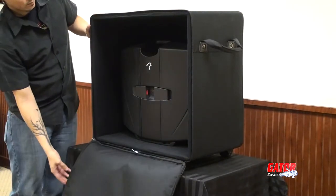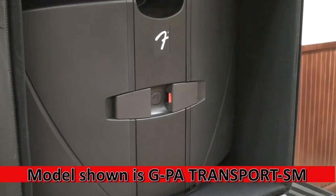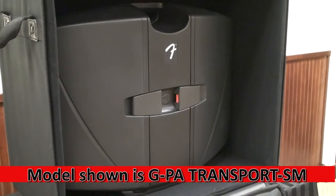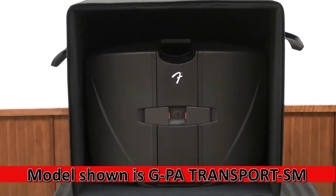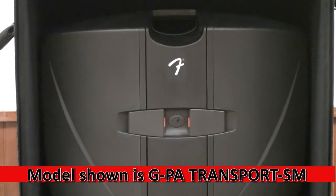Available in two sizes, the GPA transport SM fits the Fender Passport 150, and the GPA transport LG fits larger systems like the Passport 300 and 500.